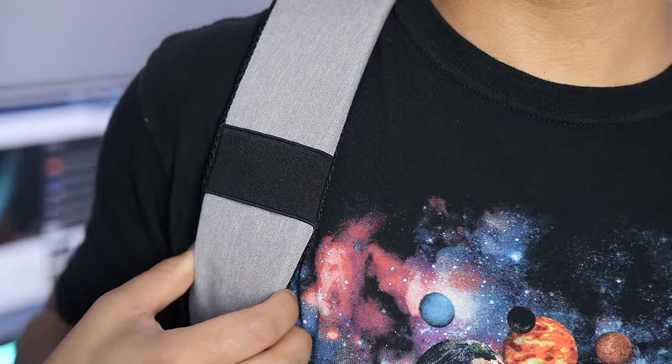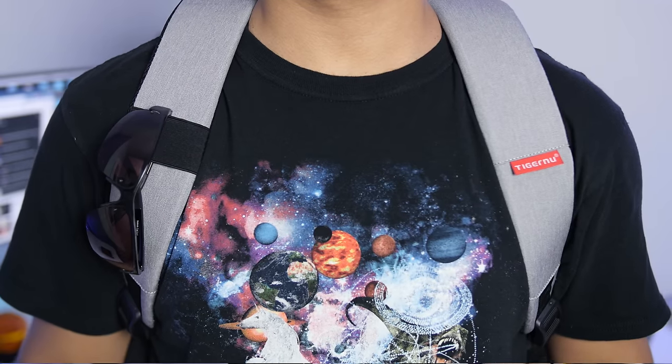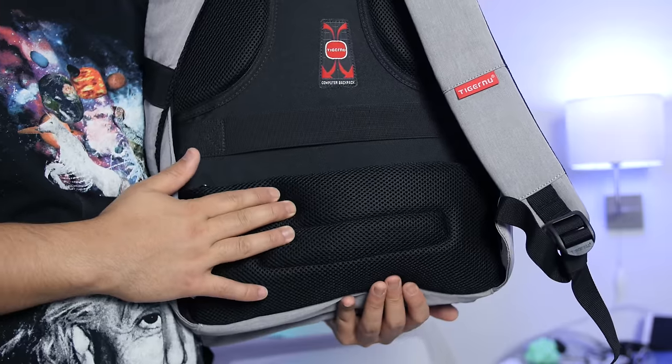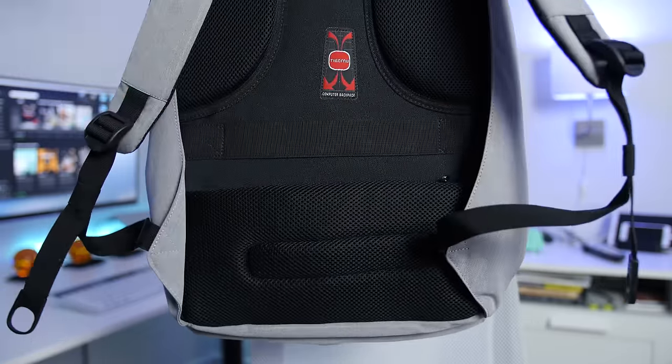On those comfy padded shoulder straps, you have an elastic band in case you want to strap on one of your accessories — like sunglasses, for example, or whatever deems necessary. You also have bubble foam padding on the lower back portion that feels like pillows melting into your back. The comfort level here is beyond satisfactory. If you look closely, you'll find a zipper that's sunk in pretty well because it's also a pocket.